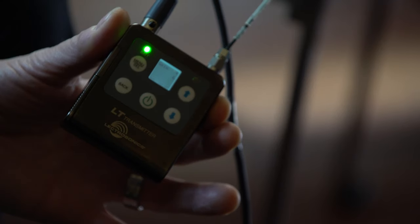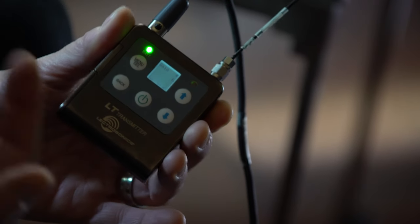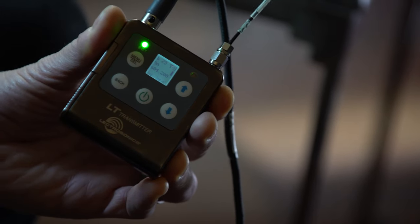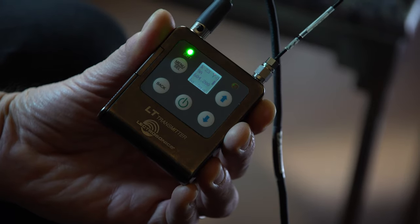Both of those sound very well balanced to me — they sound equal. Now that I've done that, I need to back out on the transmitter back to the home page, and that's as simple as hitting the back button. Back to the menus, back to the home page. And that's it — they're set for gain structure and they're set for balance.